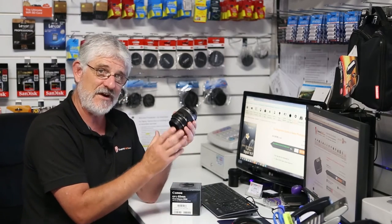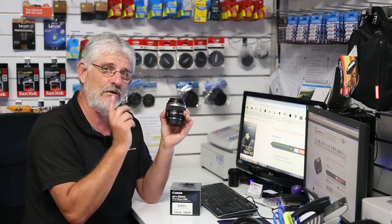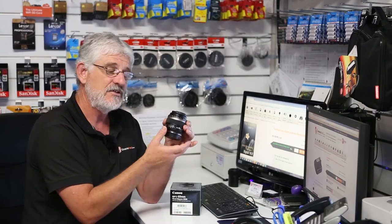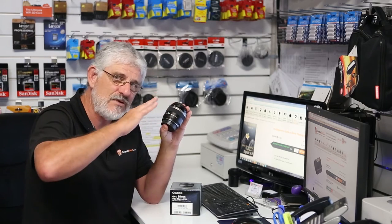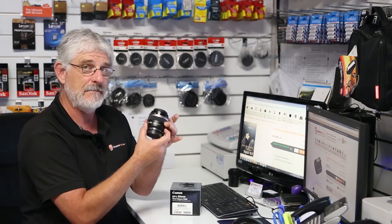Firstly folks, this is an EF-S lens from Canon, so that means it will not go on full frame digital SLRs like your 6Ds and 5Ds. It is designed for crop-sensored cameras, and if you put this on a crop sensor as it's designed, it then becomes around about a 90mm f2.8 macro lens.